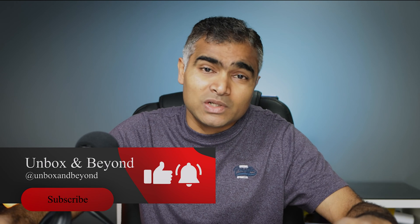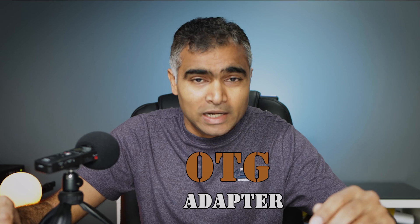Hello everyone, welcome back to my channel Unbox and Beyond. My name is Srini and today I have a tech topic which is versatile and incredibly handy — the OTG adapters.